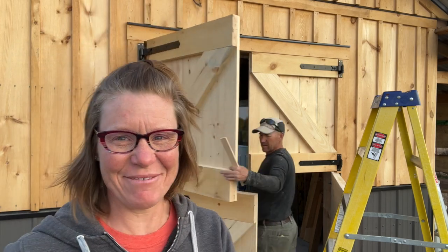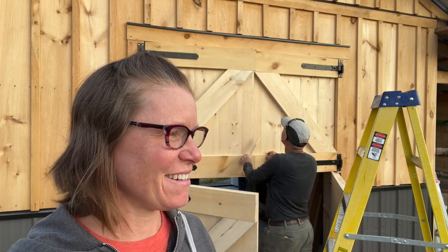Thanks for watching, guys. Have a good night, and we'll see you next time. Oh, the barn door saga.